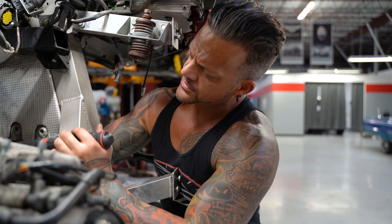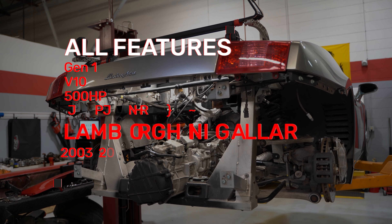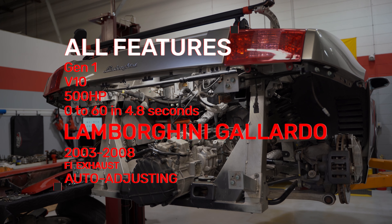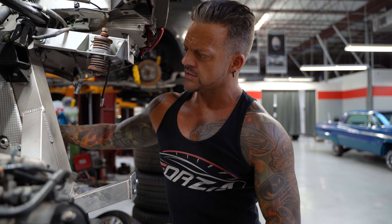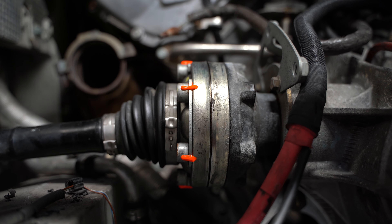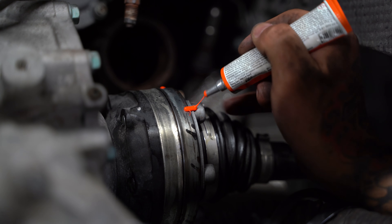So I'm bolting these CV axles back in this Lamborghini. This is a first-gen Gallardo and the axle bolts have a tendency to come loose. So I always use loctite and torque them with a torque wrench, which is common sense. And then I use this stuff — I'm a big fan of it. It kind of dries like a hard candle wax, and if the bolt comes loose it's really obvious because you'll see the wax seal is broken.